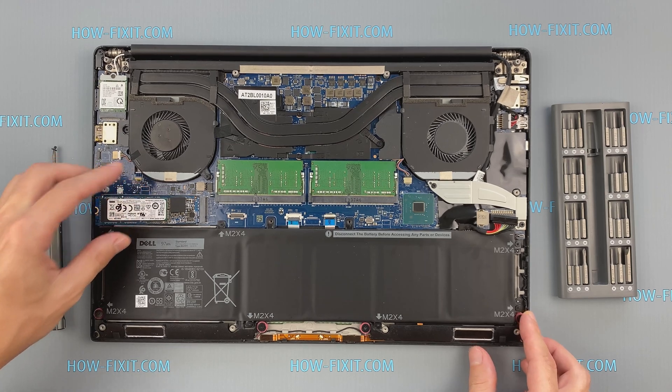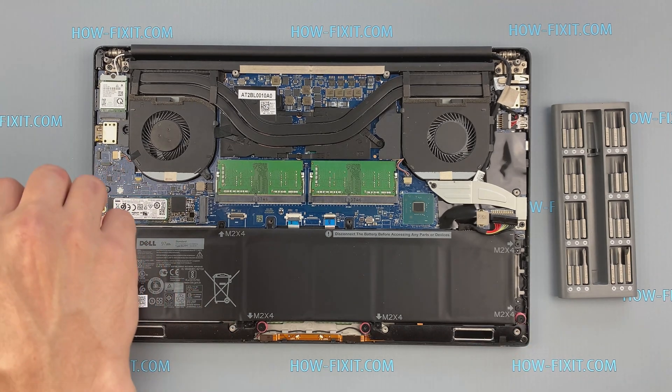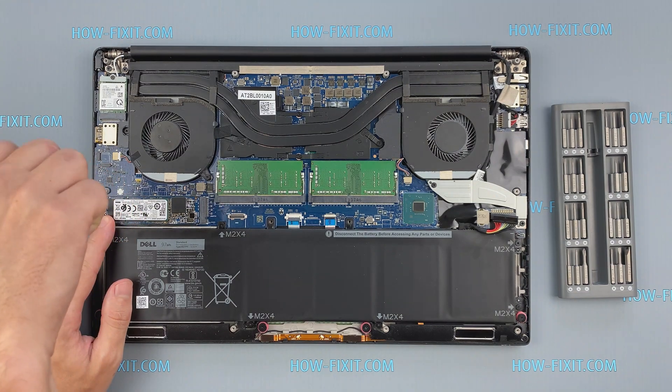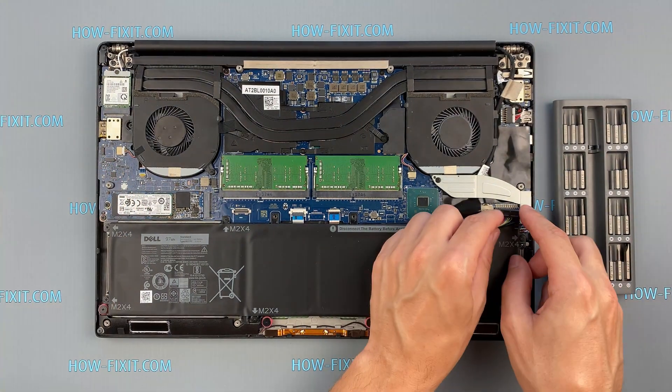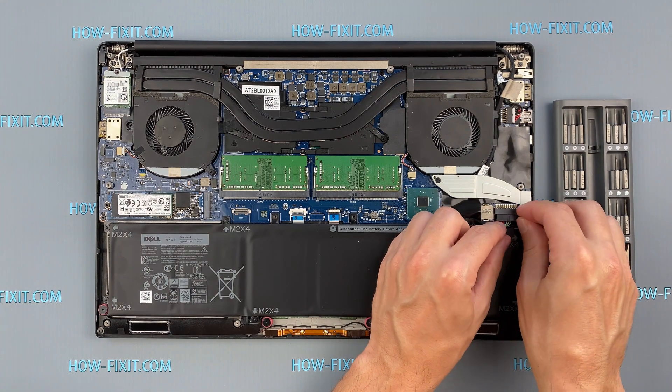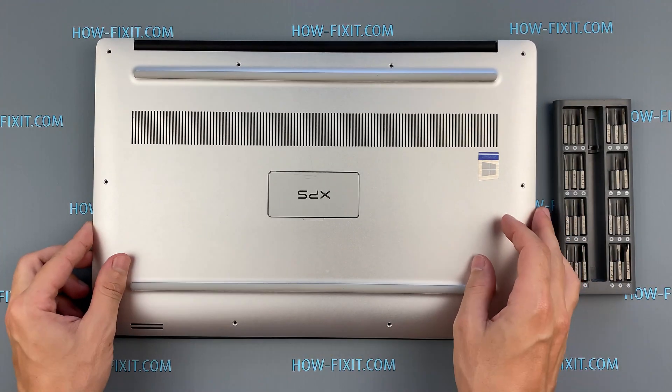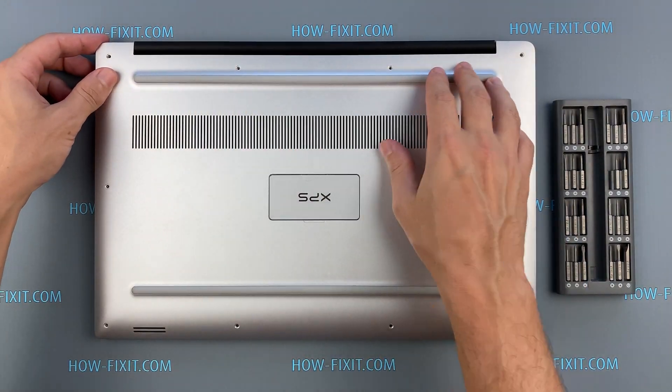After installing the new SSD, you will need to transfer the old operating system to the new drive or install a new operating system. In the description I left a link to a video where I show you how to transfer Windows OS to a new SSD, or how to install a new operating system on a new SSD drive.